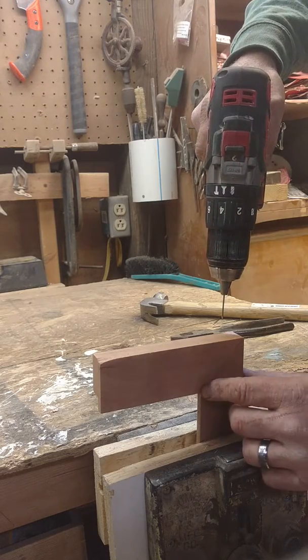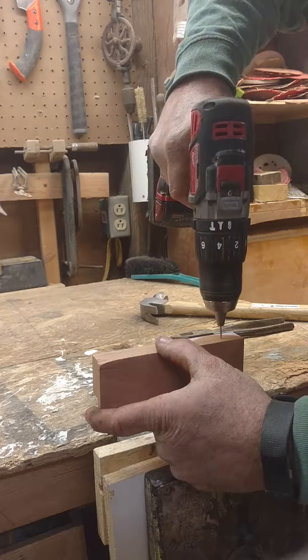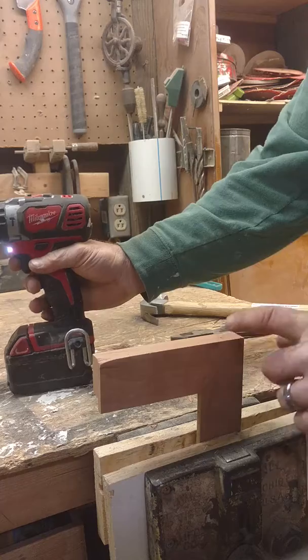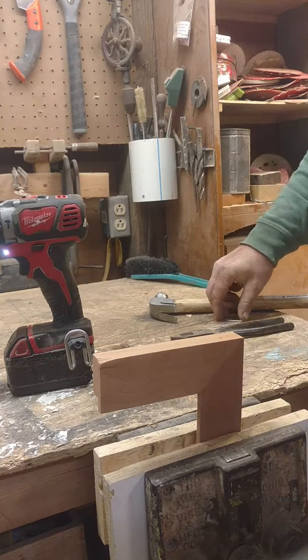Make sure your frame is lined up roughly where you want it, and drill down through the first piece and into the second piece, so that when you nail it together, it'll always stay lined up.